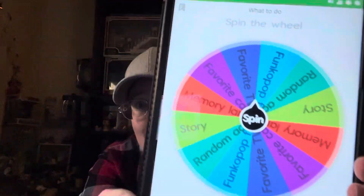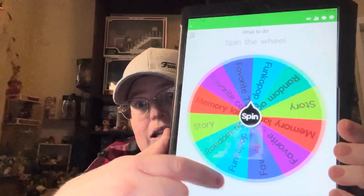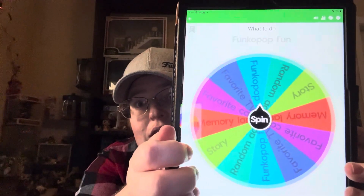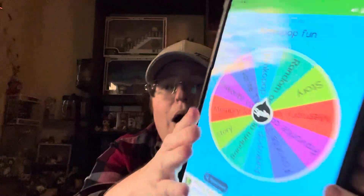What I'm going to do and show you - if I can open it up - so this is what we're going to be doing. Once a week, I have a wheel. We're going to spin it, and whatever it lands on... so it's landing on Funko Pop Fun.